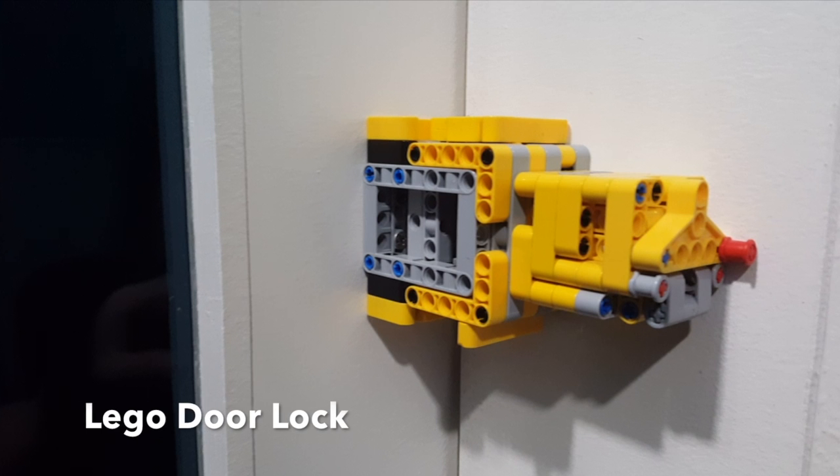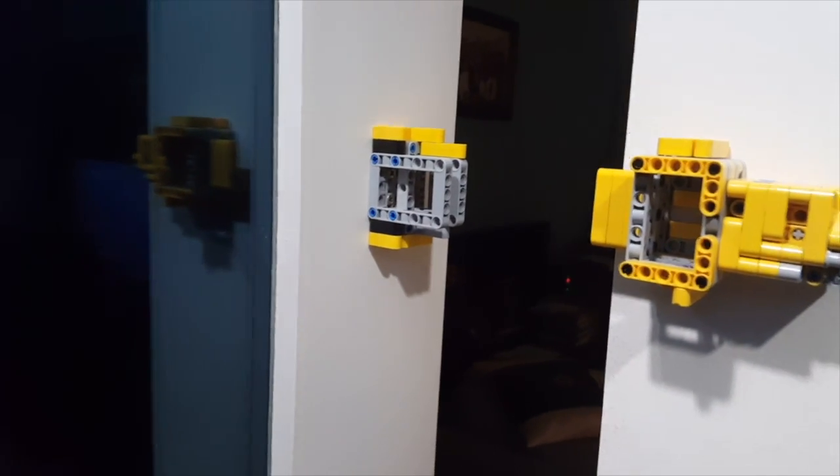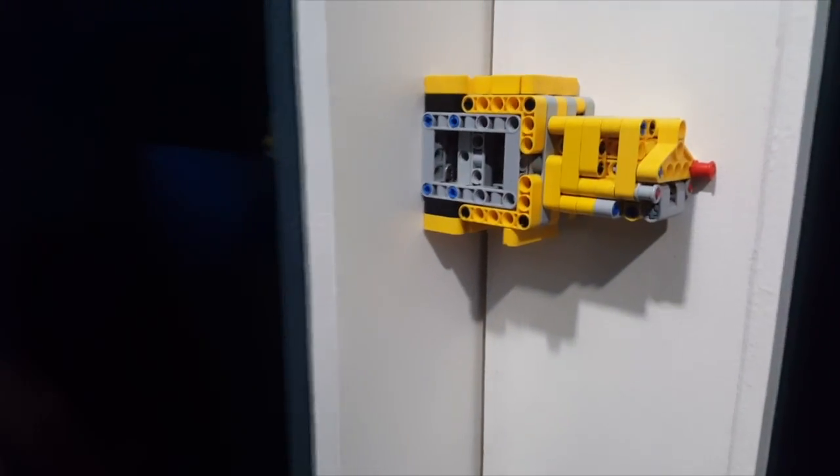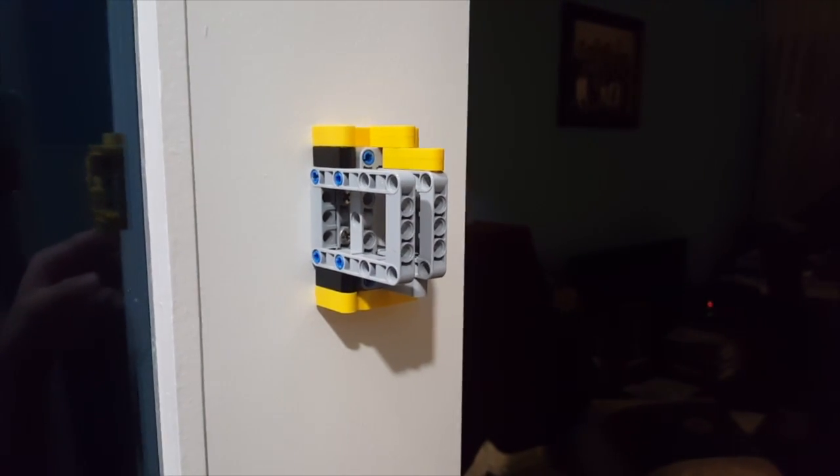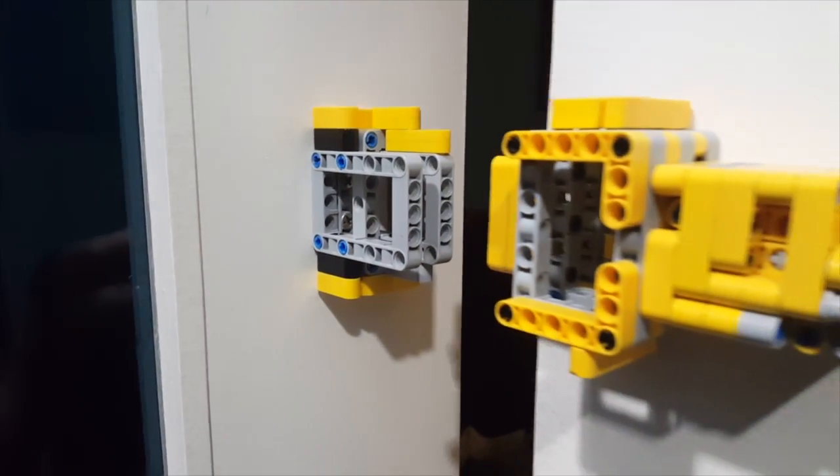Hello YouTube, I'm Jay Wiggs, and this is the LEGO door lock I built. My bedroom door is not an ordinary door — it's in fact two sliding windows that intersect perpendicularly. Because these windows intersect perpendicularly, a normal door lock will not lock this door, so I had to build a custom LEGO door lock.